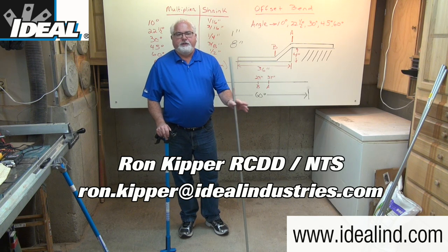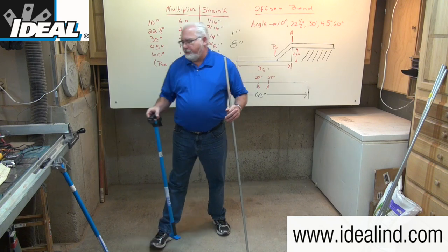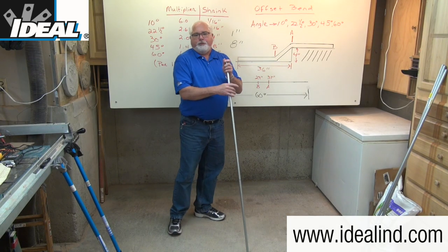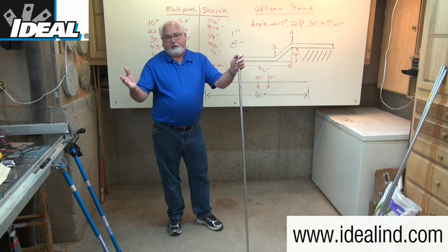Hi folks, this is Ron with Ideal. In this video, I'm going to show you one way to make an offset bend in a half inch piece of EMT conduit using a hand conduit bender from Ideal. The offset bend is used when an obstruction requires a change in the direction or the plane of the conduit — it's just two bends in the length of conduit that allow it to get over the obstruction and continue along its path.